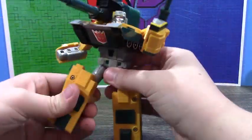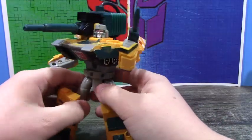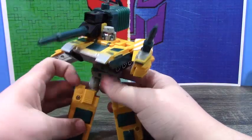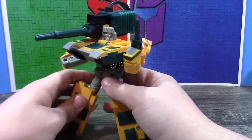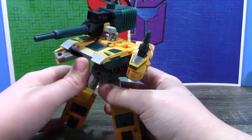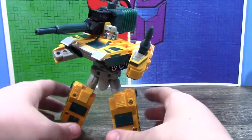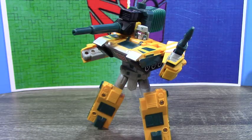Overall he's not much, but he's fun for what he is. I was actually surprised by what all he could kind of do. I can sometimes get him to dynamically pose if I can get him to stand. Overall I do like him, and if you can find this guy for about 20 bucks I recommend him. And again, it's a Shatterglass figure, so go for it.